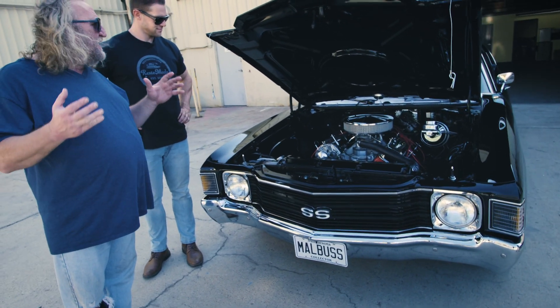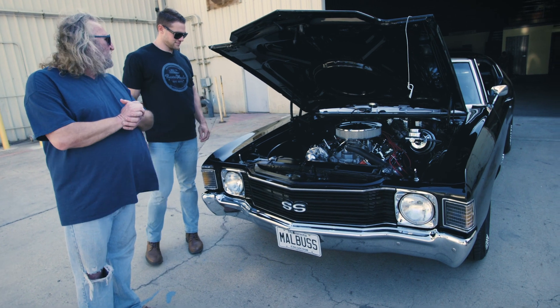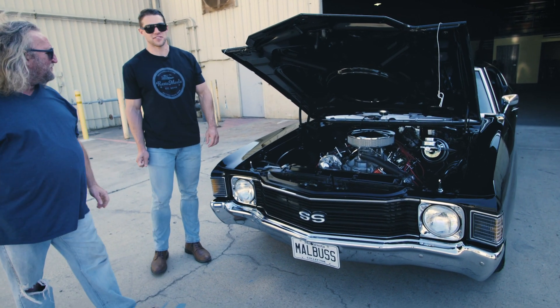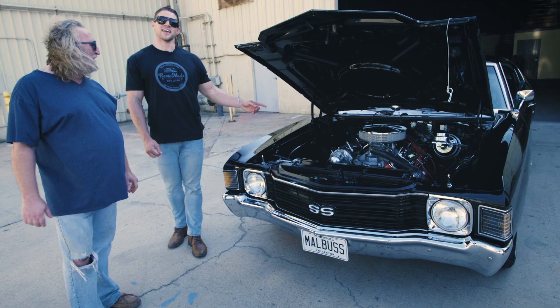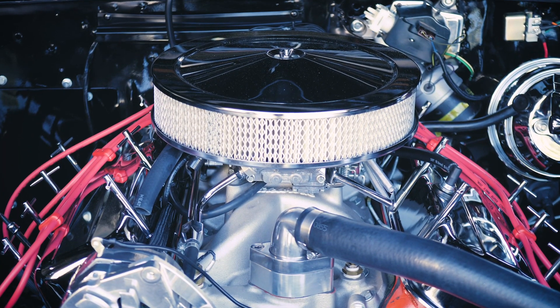All the panels are straight. Everything was media blasted, brought right down to where we could make it straight. For some of our viewers out there, Barry mentioned an LS5. An LS5 is the code for the 454 motor. This is the matching numbers motor for this car.